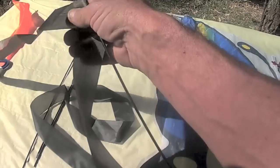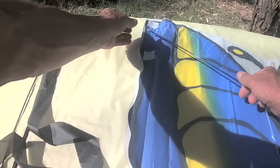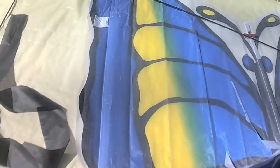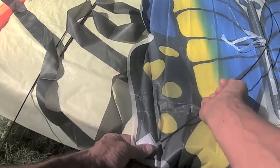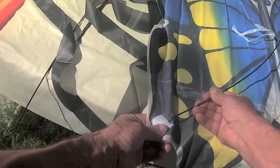With one of the long ones, you put that into this top — you can go into here. There's a little pocket there, and the same thing here. That's the top one. Bend this around so that it goes into the bottom one.